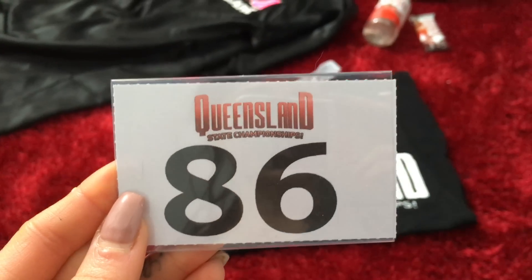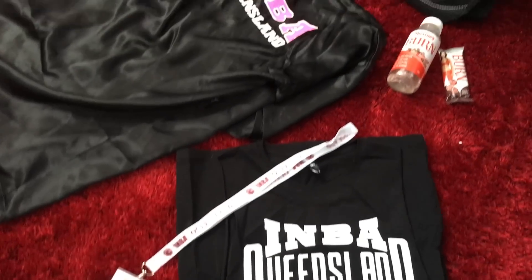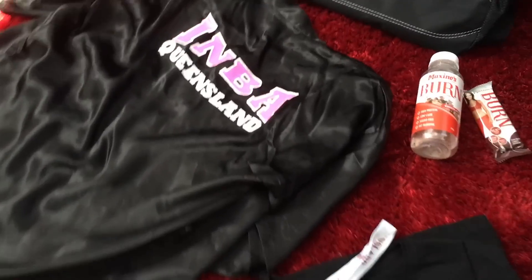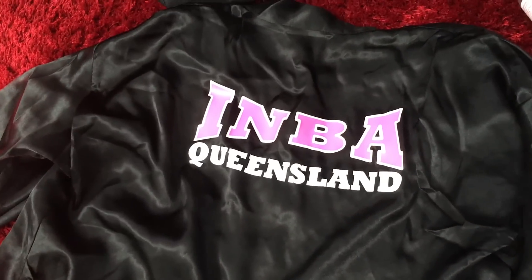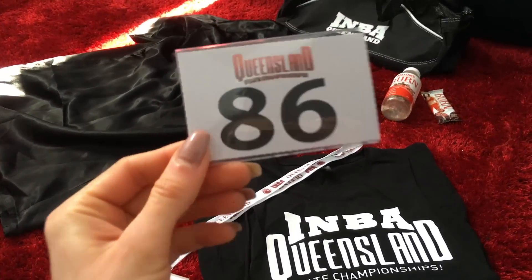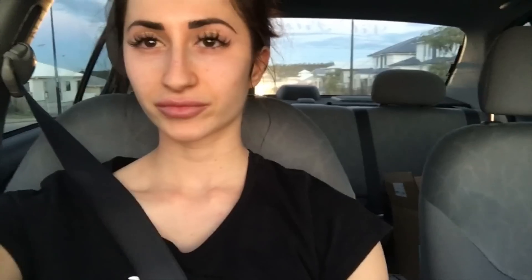My client just dropped off my comp pack and I will be number 86. How cute is this robe? Absolutely love it! If you're at the show, this will be me. We are off to get my white self tanned!